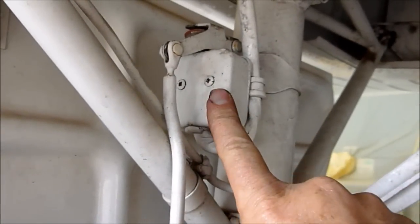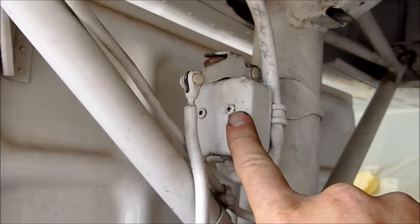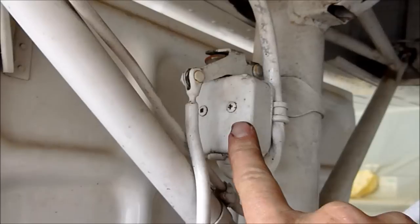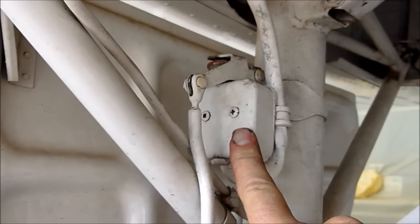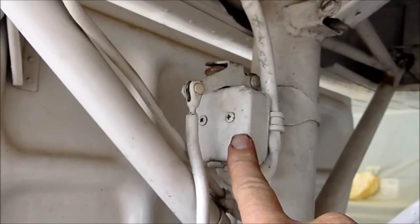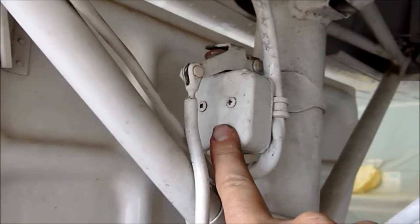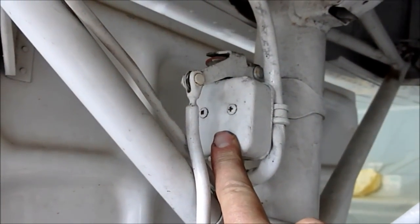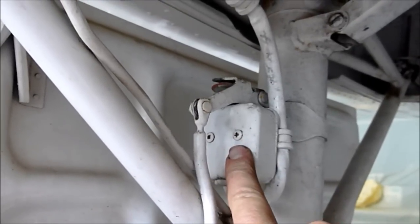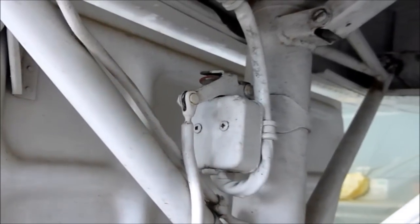Also located on the right main landing gear is a squat switch, which tells the aircraft that the weight is on the wheels — the gear is on the ground — and theoretically you cannot retract the gear when it's on the ground. However, never rely on the squat switch to do that. Occasionally you can take off in these old Bonanzas, go to retract the gear, and the gear does not come up. Generally the problem is the squat switch. Just leave the gear down and come back and land.